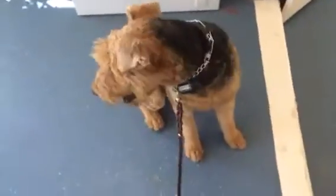Good boy. Good job, Sonny. Heel. Good heel. Good job, buddy. Good heel. Heel. Come on. Heel. Good. Heel. Good boy, Sonny. Good job, pal.